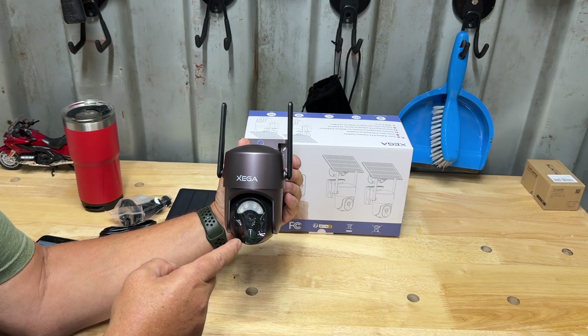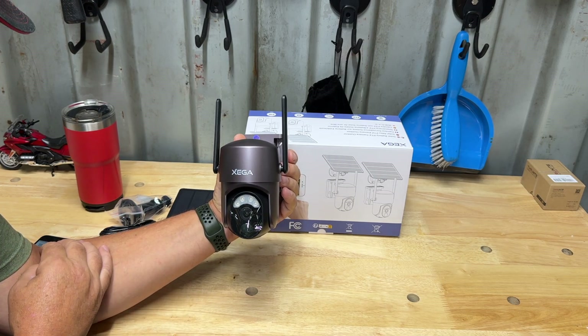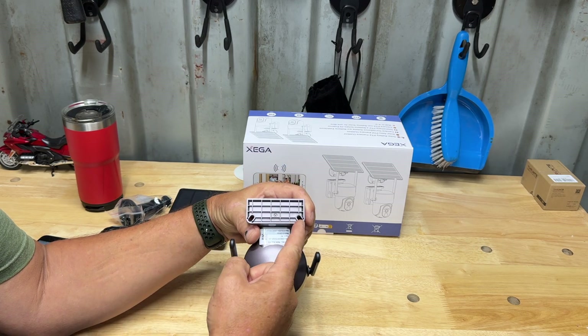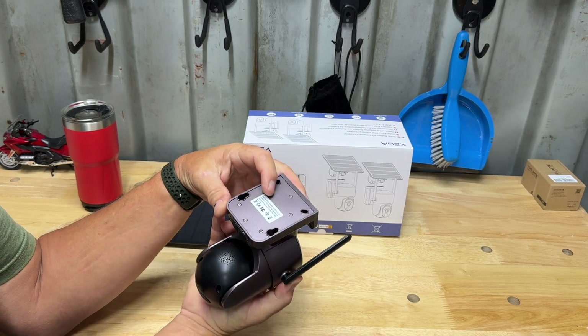It also has a siren — you can set it so that if it detects motion the siren will go off. This is IP66 rated for outdoors, definitely made for outdoors. It has mounts where you can mount it upright or on the back — four mounting spots on the back.